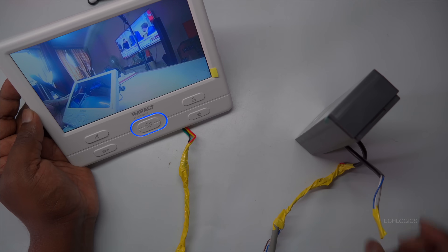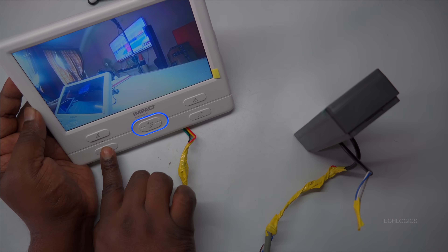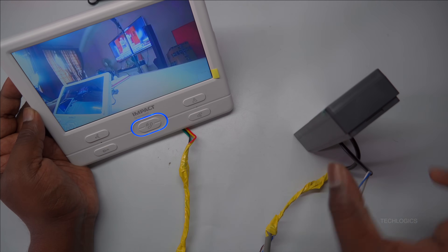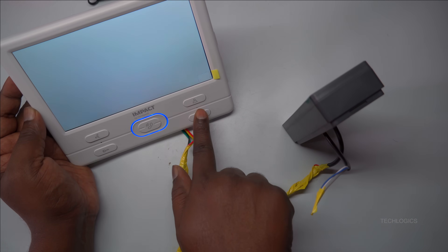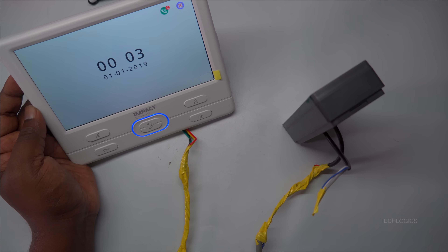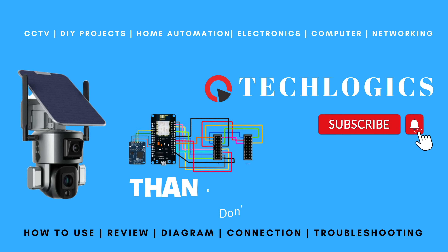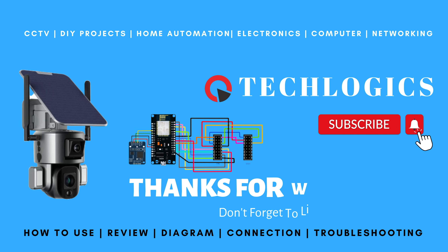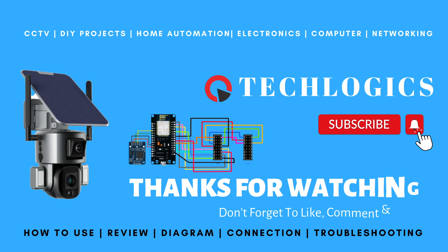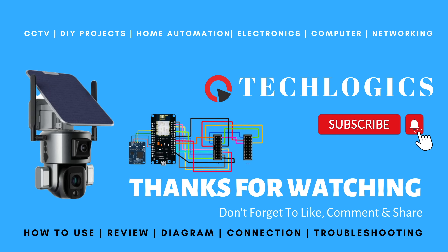That's all for our setup of the analog video door phone using CAT 6 cable. For additional features such as SD card storage, date and time settings, or lock and sensor integration, please refer to the other videos in this series. If you found this video helpful, please give us a thumbs up and subscribe for more DIY tips and electronics tutorials. Feel free to ask any questions in the comments below. Thanks for watching and we look forward to seeing you in the next video.